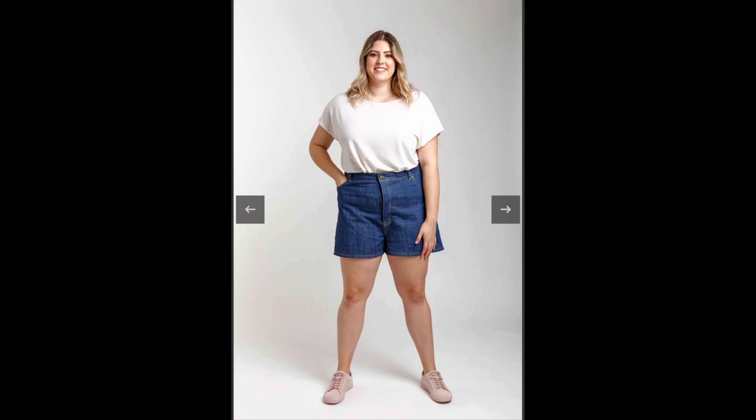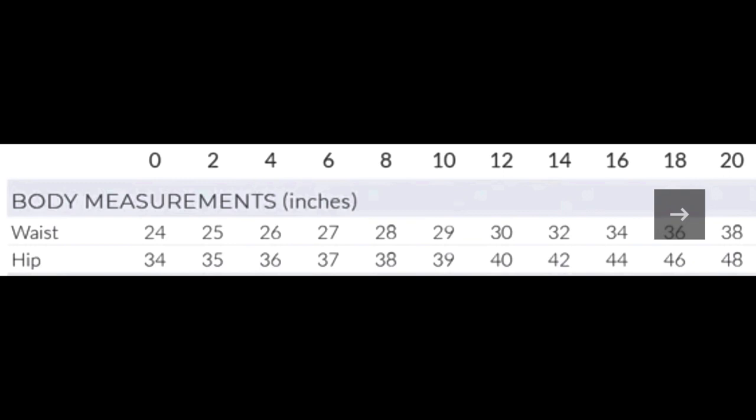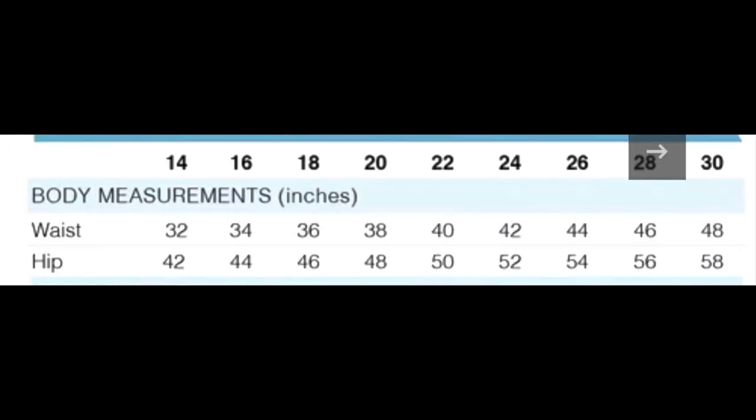The Dawn pattern is a classic high-waisted rigid jean pattern set, also with four cuts and multiple lengths for tall, regular, and cropped. It features a high rise to sit on the natural waist, button fly, close fit through the waist and hips, and classic jeans details. View A is tapered, View B is straight leg, View C is wide leg, and View D is a jean short — which is what I made.